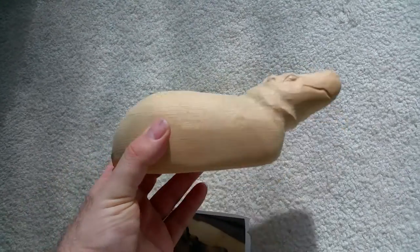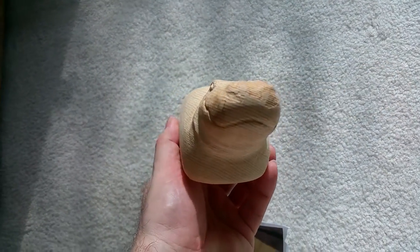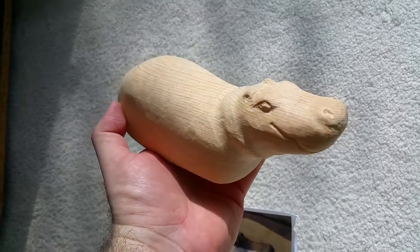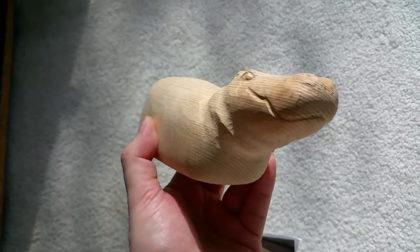Based on earlier, we went from a block to a hippo. Or at least a hippo shape. He's got ears, he's got eyes, he's got nostrils, he's got a mouth.